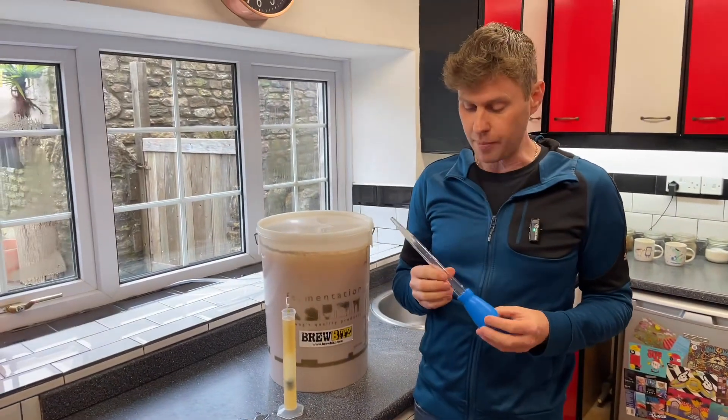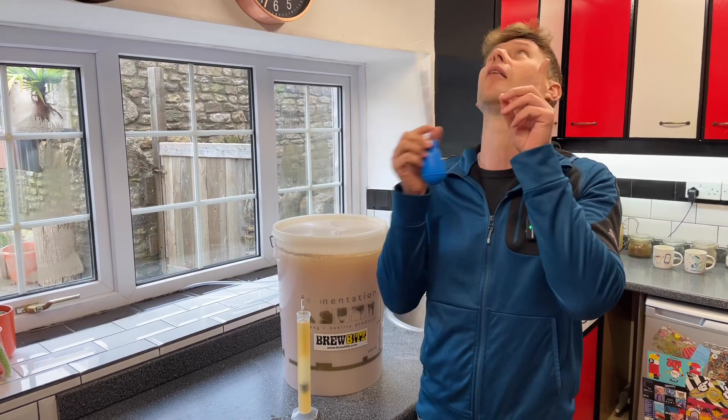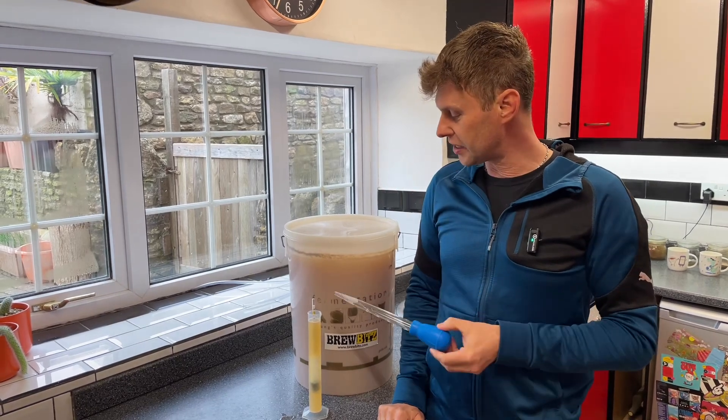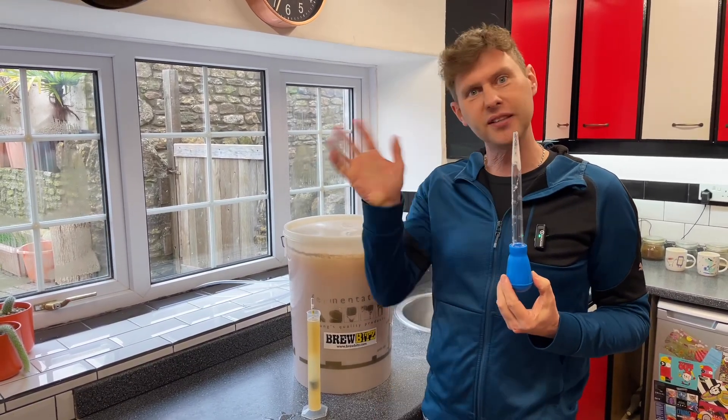So this is my little trick — the turkey baster, or large pipette. You'll find them on our website; I'll put a link in the comments or somewhere on screen. You'll find it really, really easy to take a sample and fill your trial jar. For now, happy brewing — see you next time!